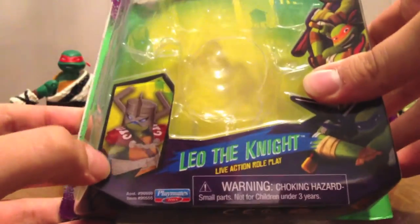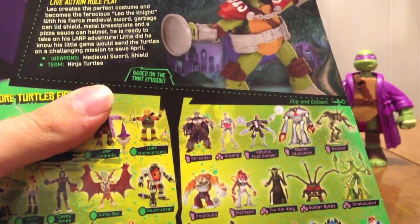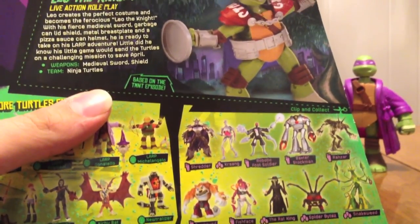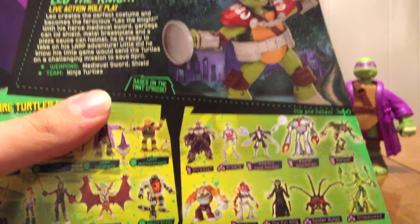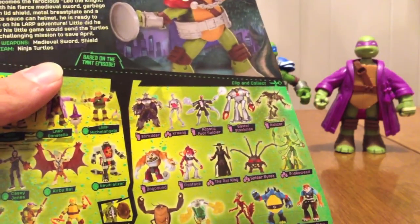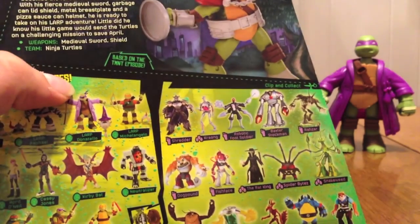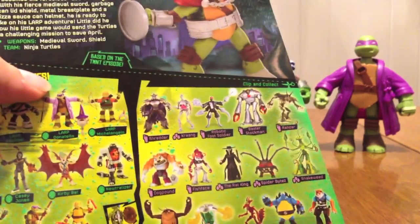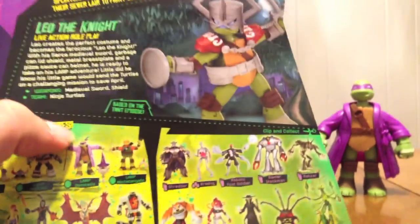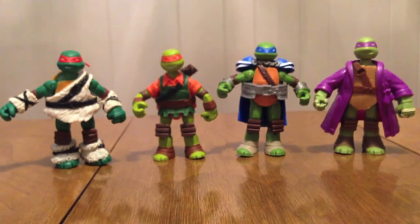Leo the Knight. He's got his sword, his garbage-can-lid shield, and his cloak. It's actually colored differently on the toy than on the packaging — I'm looking at them right now and he's definitely colored differently. I think the packaging is more like how the show was, but I actually like the toy a little better. His weapons are a medieval sword and shield.